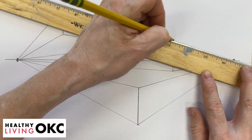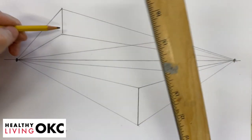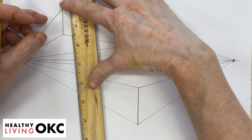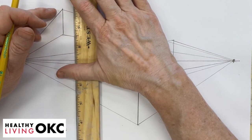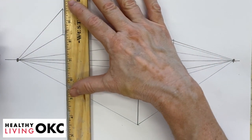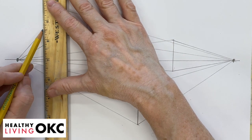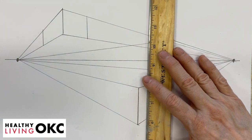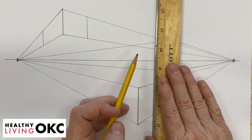Kind of a fun-looking drawing, even without making them into boxes — kind of abstract. Now we're going to take these. This is our edge of our box, and we're going to bring the ruler back, keeping it parallel, however far we want it to go. Draw a line, go back to our original line, move it however far you want it to go. Draw that line. Do the same with each of these — move it back however far we want it to go, making sure that it is parallel.